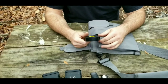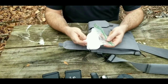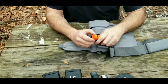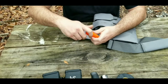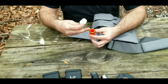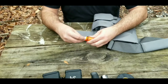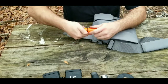Opening the first compartment on the other side, I have a roll of electrical tape, cotton balls with Vaseline for fire tinder purposes, and a little waterproof container. Inside that container I have a cotton ball on top, waterproof matches, and a striker to strike the matches — these are not strike-anywhere matches, so the striker is included. The container itself also has a waterproof seal.